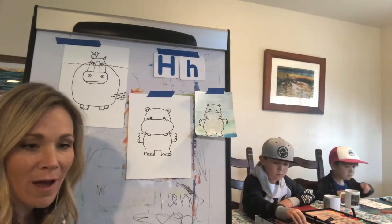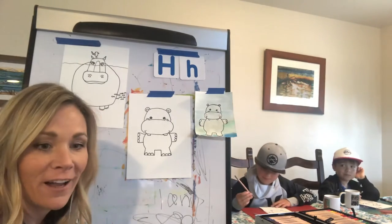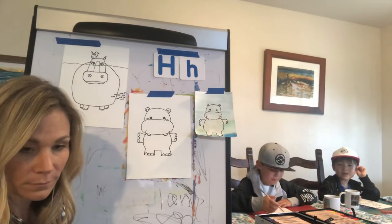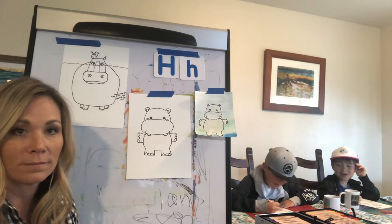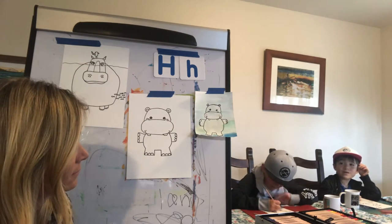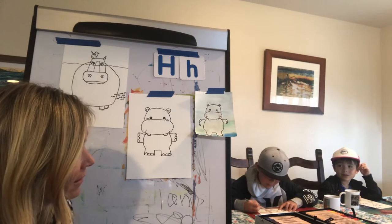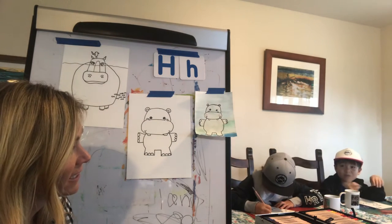Some fun facts we learned about hippos: they live in Africa, in swamps and rivers. They need to stay wet because the mud acts like a sunscreen from the sun. And what can they outrun? They look like they're fat and slow, but they can outrun humans. Can you believe it? They're very dangerous too. They eat grass.